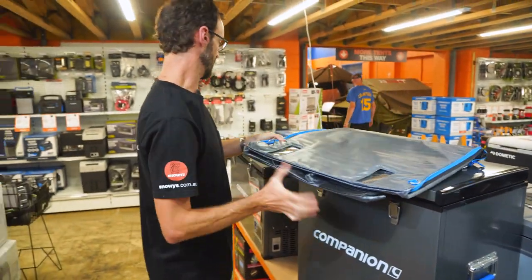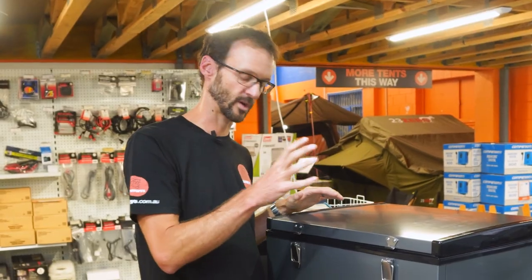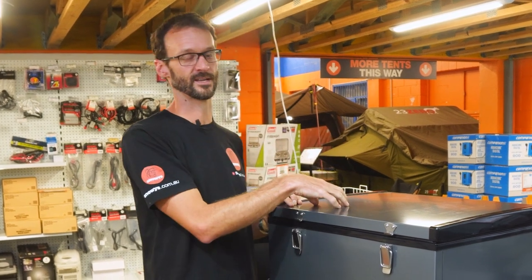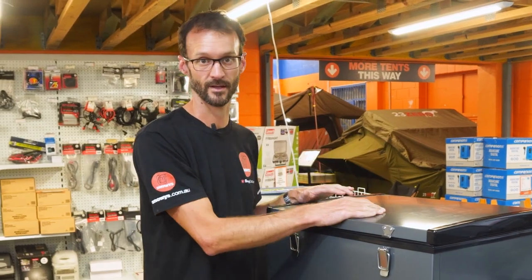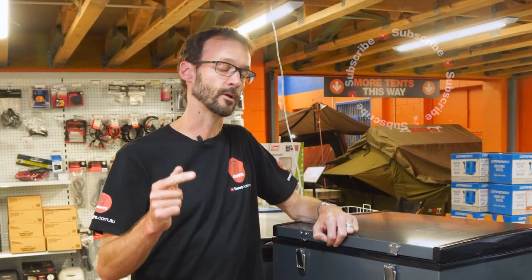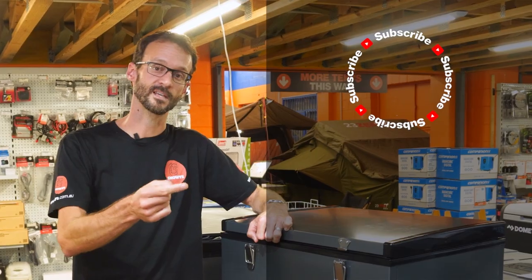That's pretty much all the features of the 75 litre Companion fridge. Use it as a fridge or a freezer — tons of volume inside. It could even help out at home if your fridge breaks down, or keep loads of drinks cold on Christmas day. Check these out online at snowys.com.au where you'll find them at our lowest prices every day. If you've got any questions, let us know in the comments below and subscribe to our channel for all our latest info.